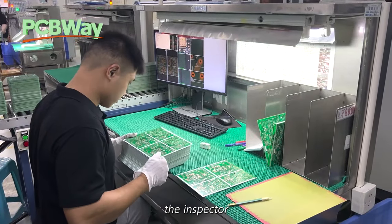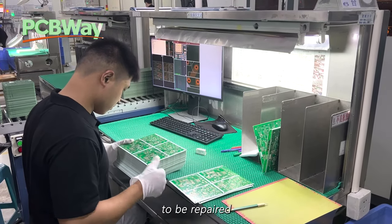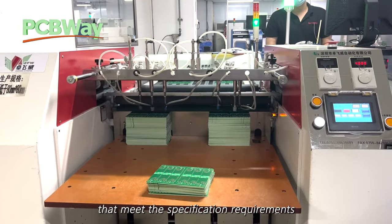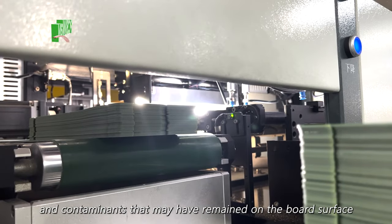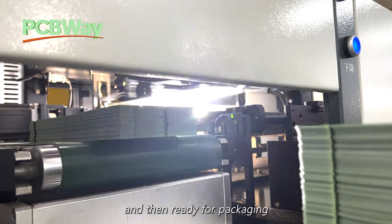After inspection, the inspector will mark the defective boards which are either to be repaired or scrapped directly. While those boards that meet the specification requirements are cleaned to remove any dust and contaminants that may have remained on the board surface, and then made ready for packaging.